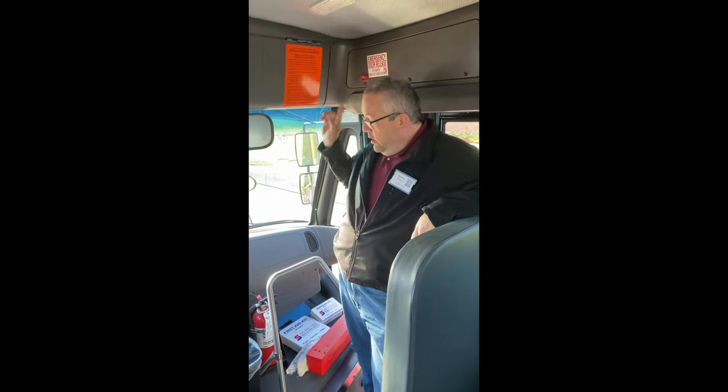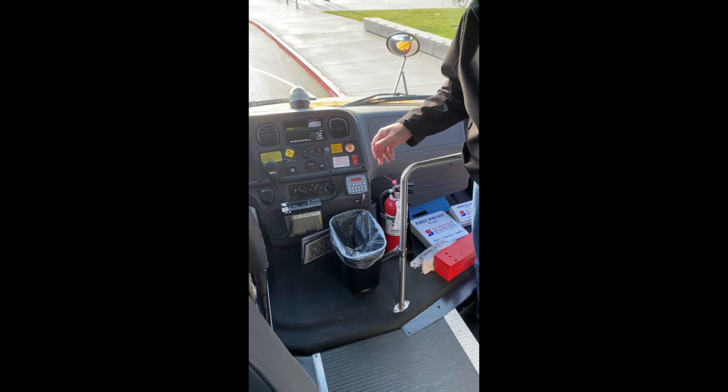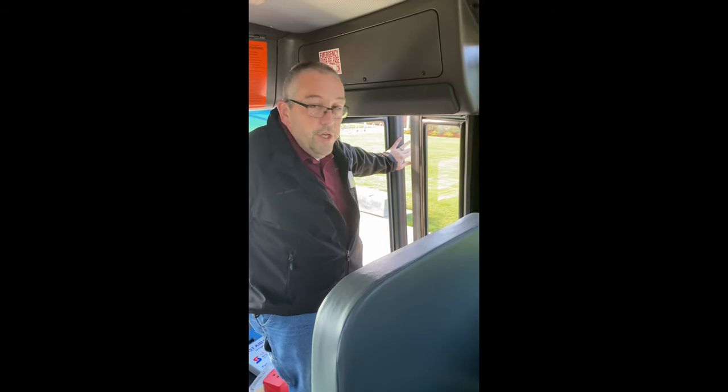On our newest buses, not only do we have a switch above the door, but we also have a switch here on the dash and they work the exact same way. When you flip the switch, it releases the air and you can push the door open.